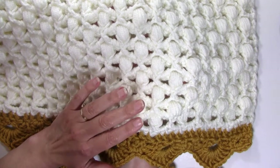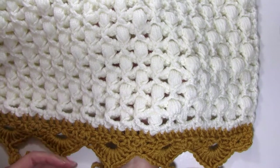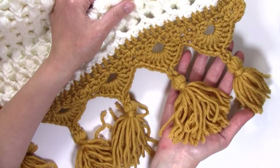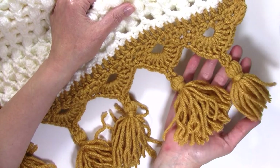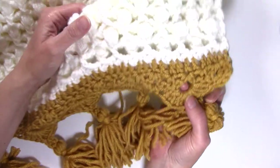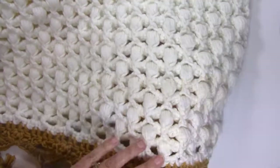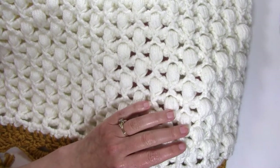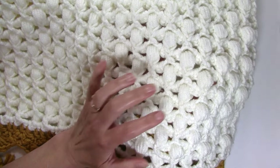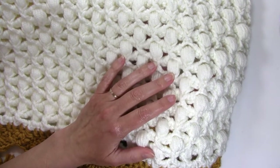This is a simple four row repeat, so it's easy to memorize your row repeats, and it has an absolutely gorgeous tasseled edge done in a contrasting color. The edging is only done on the two shorter ends of the blanket. I made this blanket in a bulky yarn which really gives it a squishy softness, works up quickly, it's a lot of fun to make. I think you're really going to enjoy this blanket.